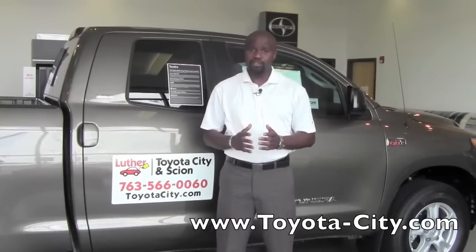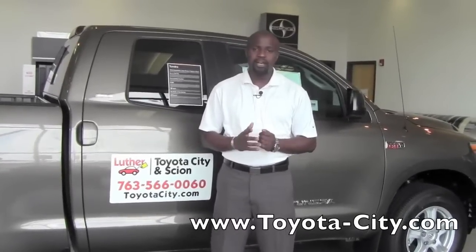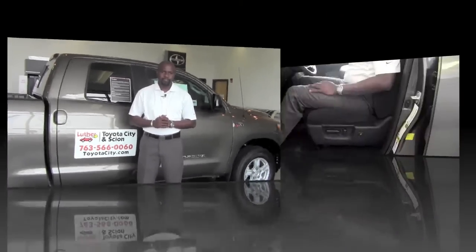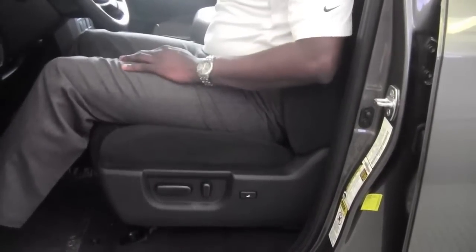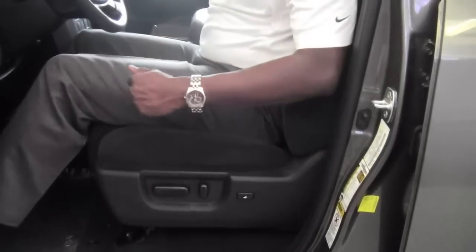Hey, this is Badu from Toyota City and today I'm going to show you how to adjust the power driver seat on a 2012 Toyota Tundra. The 2012 Toyota Tundra here is equipped with an 8-way power driver seat, and this is going to allow me a lot of adjustment.